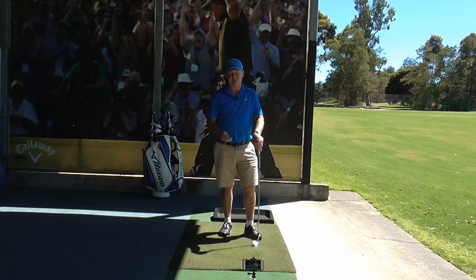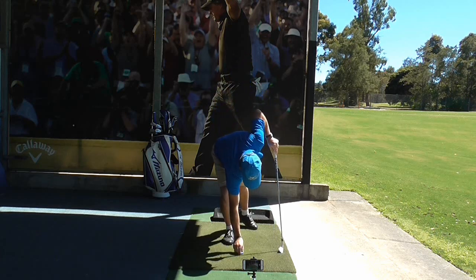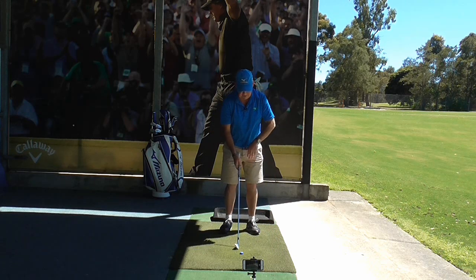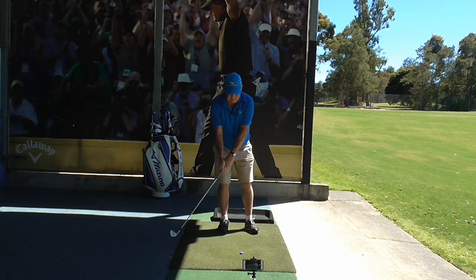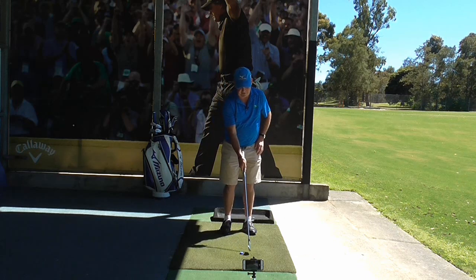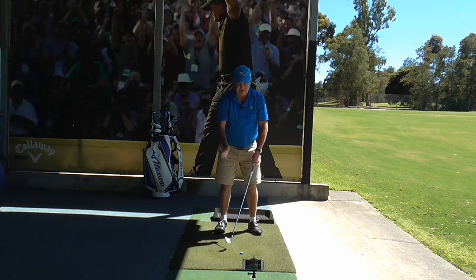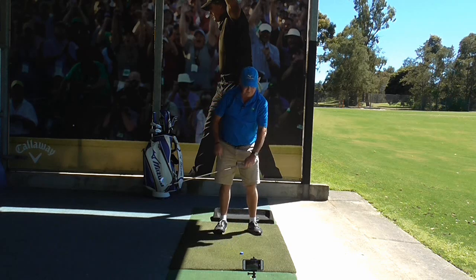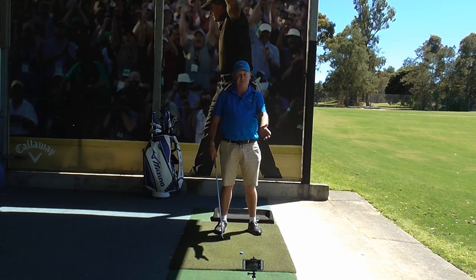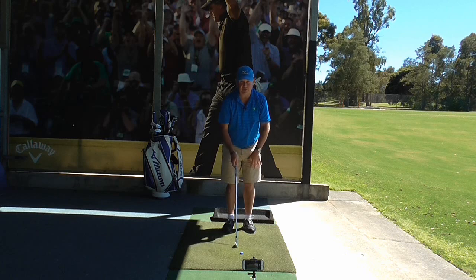So if we take a simple bottle cap and put it on the ground, positioning it in the middle of our stance or just slightly to my left, I don't want to feel like I'm going to hit the ground — I want to hit the bottle cap and then hit the ground slightly in front of it. Remember, I don't have to think about hitting down. If I hit down it's going to catch behind the bottle cap. I'm just thinking of making my nice arc, U-shaped swing, and the ball position will take care of the rest.